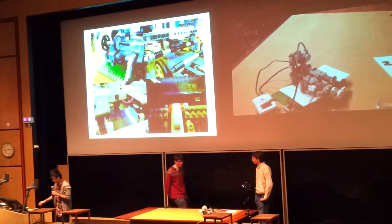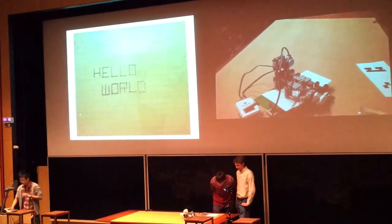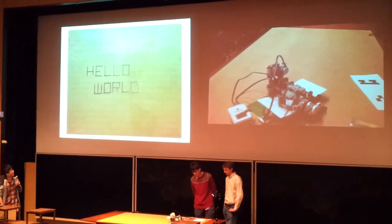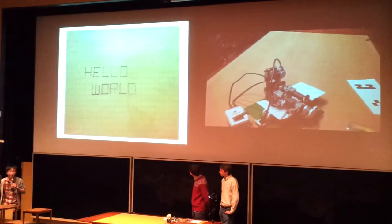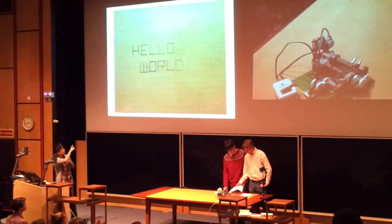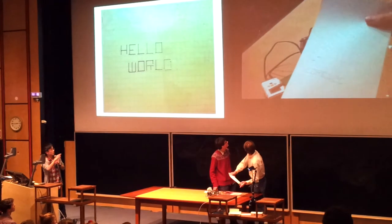Now let's look at some of the writings of our printer. This is the first words of our printer. As you can see, 'hello world,' which is quite typical from the sheet. As you can see, the lines are getting thinner and thinner because originally we haven't calibrated the bed to a suitable angle and it keeps pushing the pen off. That's why the lines are getting thinner and thinner. And you notice that the D is a bit strange because it's simply not sensitive enough.